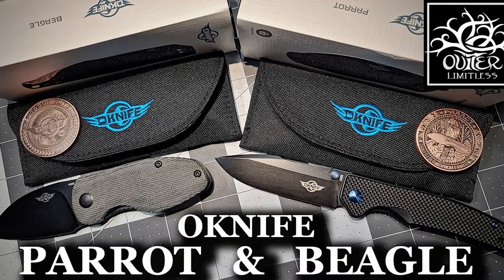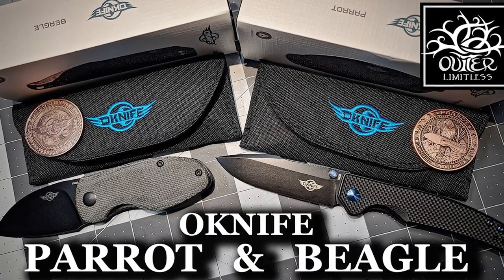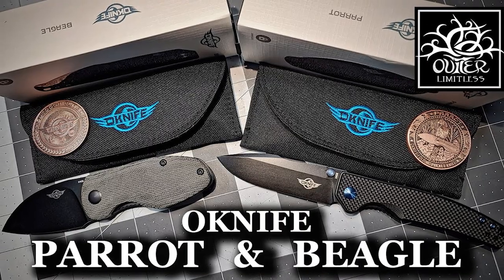Hey there everybody, Eric from Outer Limitless coming at you today with another video. Now there's absolutely no doubt that for me, Olight products always have a place in my pocket — not necessarily only for their flashlights, but their pocket knives as well. In the past we've taken a look at a couple of different O-Knife products. The one that really resonated with me, the Beagle, had a ton of pocket time. But today we're going to look at the Freeze 2.